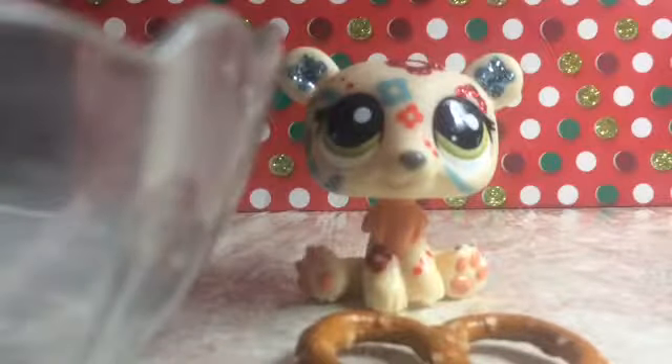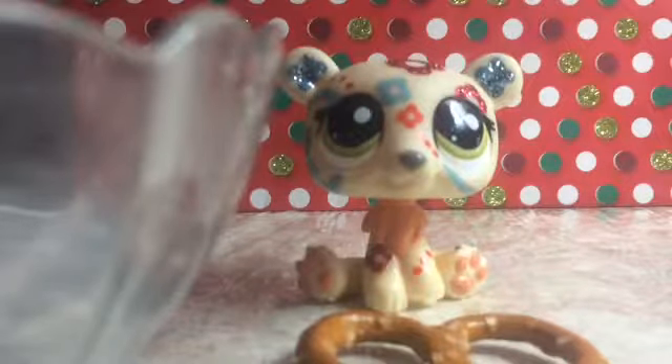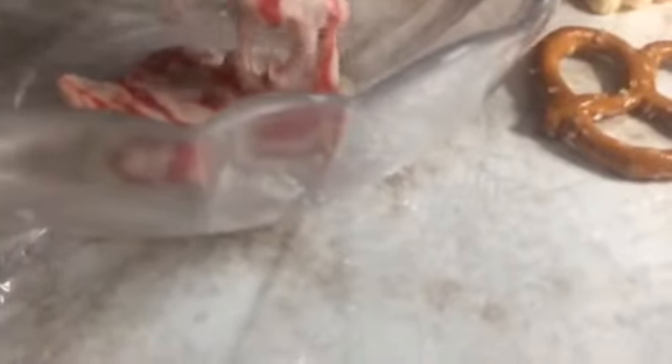I'm back after melting these — I put two in there instead of one so I could have a little bit of extra. Now all you're going to do is take this and put it on the pretzel like so.